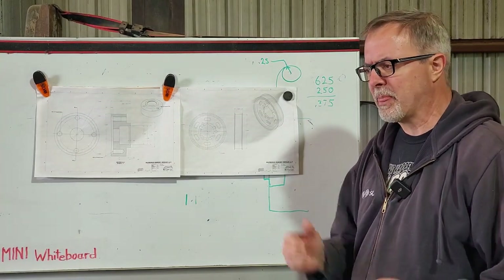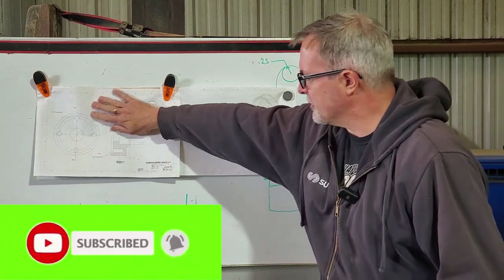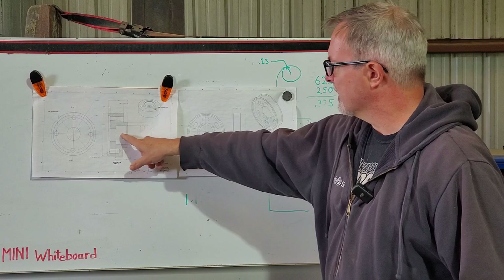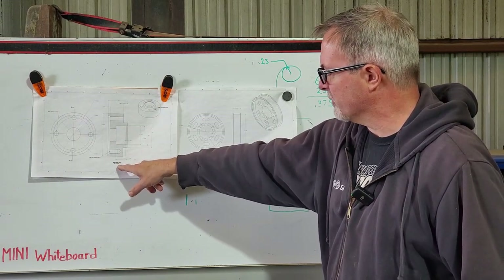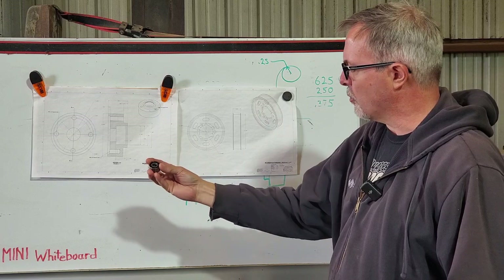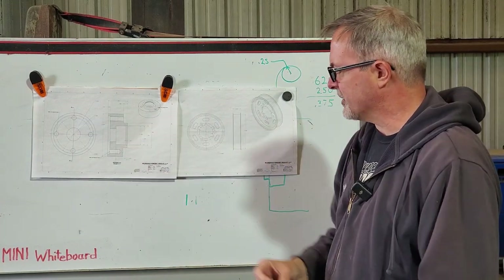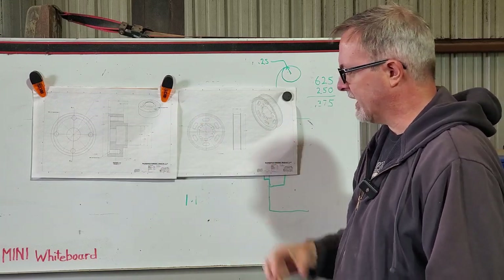Welcome back to Engineers Workshop. Back in the shop today doing some real project work - going to continue work on the pulley hub. This is an aluminum piece that's going to hold a double row bearing. The center of the bearing is centered on the micro V belt. We've got a bore we have to be accurate with for a one to two thousandths press fit of this bearing, and a depth we have to be accurate with so that the internal snap ring retains it without any axial play.